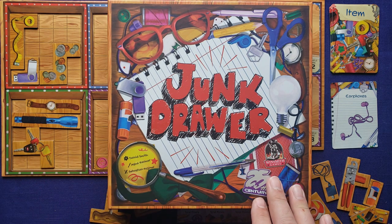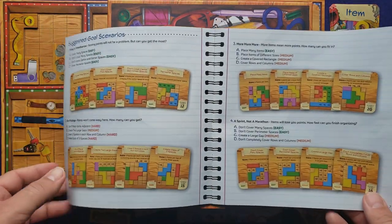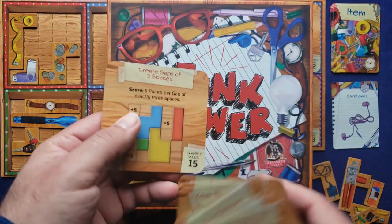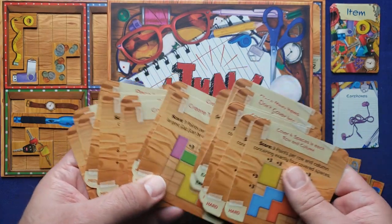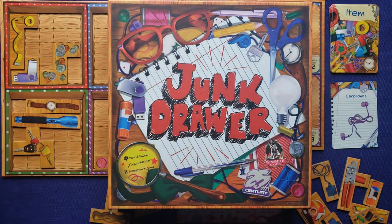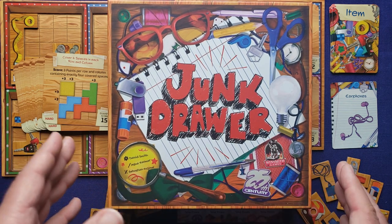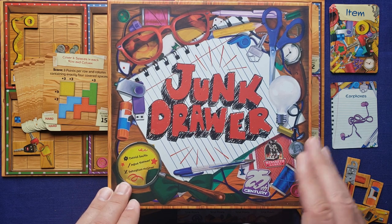That was my tutorial and solo playthrough of Junk Drawer. There are several scenarios you can play — four suggested ones — but really you can just mix and match. The game comes with about 20 cards at different difficulty levels, like 'create gaps of three spaces,' which is difficult but scores a lot of points. You pick four cards and have a scoring threshold to beat — a lot of replayability and fun in this box. Great components too. Let me know in the comments what you thought, please like and subscribe, and thank you for joining me on Tabletop for One. Have a great night.